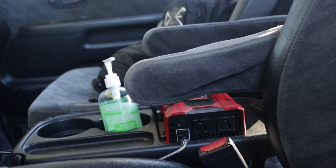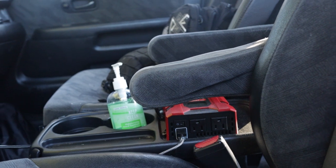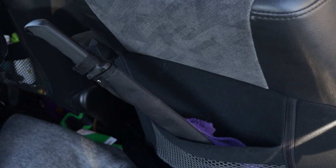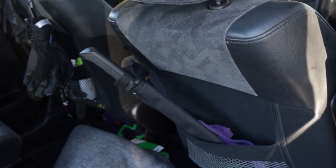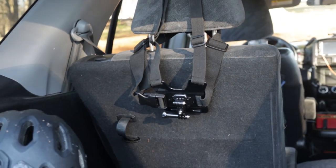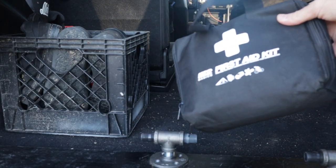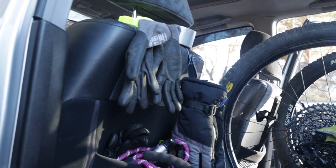One of my cup holders has been designated for hand sanitizer. There are a few other odds and ends I try to always keep in my vehicle for various emergency situations or just general utility: first aid kit, lights, extra clothes and shoes, a tripod, ratchet straps, water, etc.